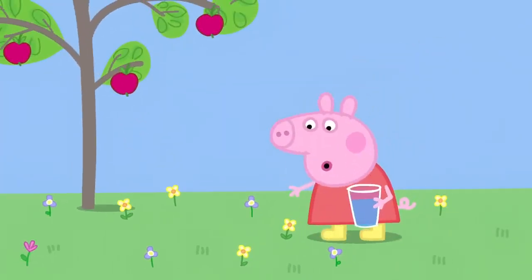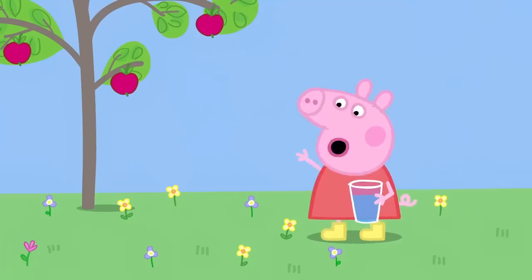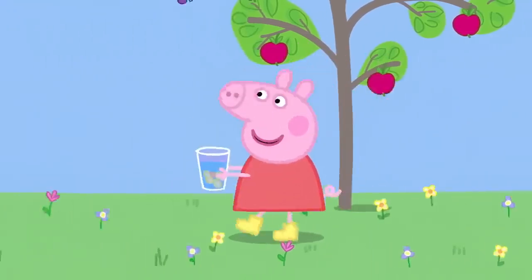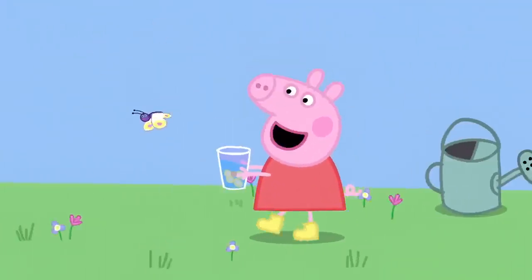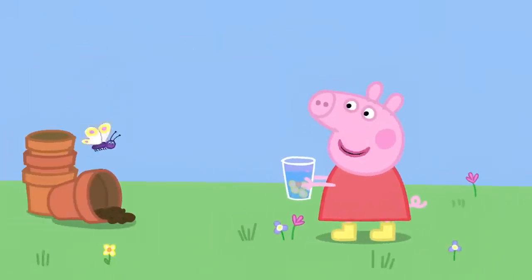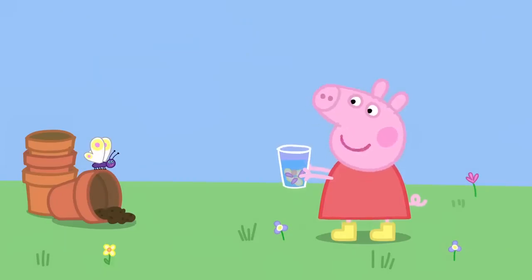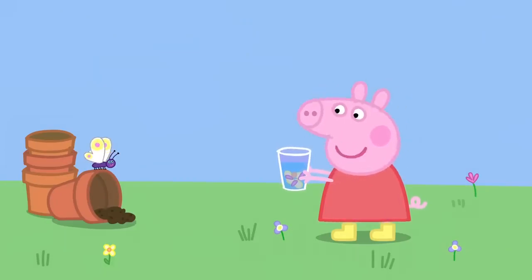Hello, flowers. Who wants to be in my perfume? I'm going to put you in my beaker of water. Hello, butterfly. I'm making perfume. It's going to be the prettiest, smelliest perfume ever.